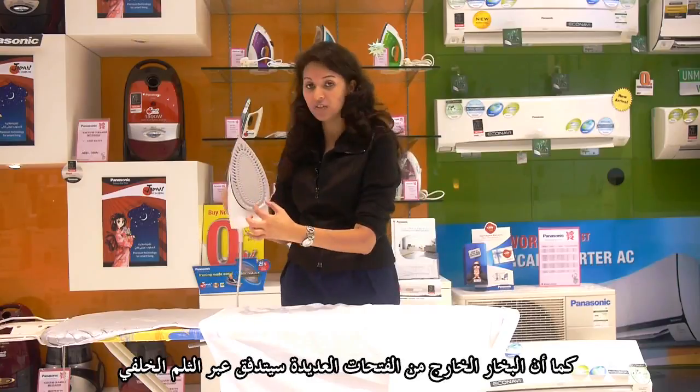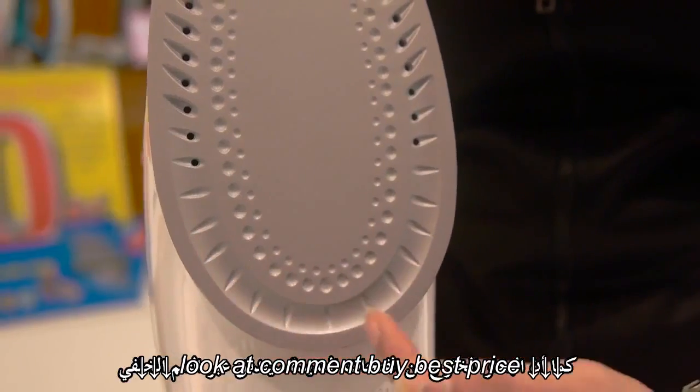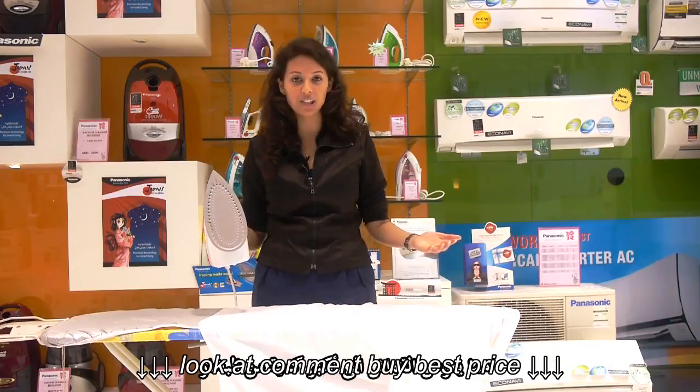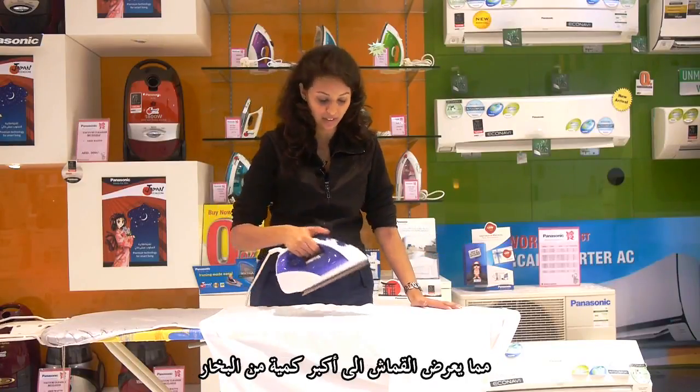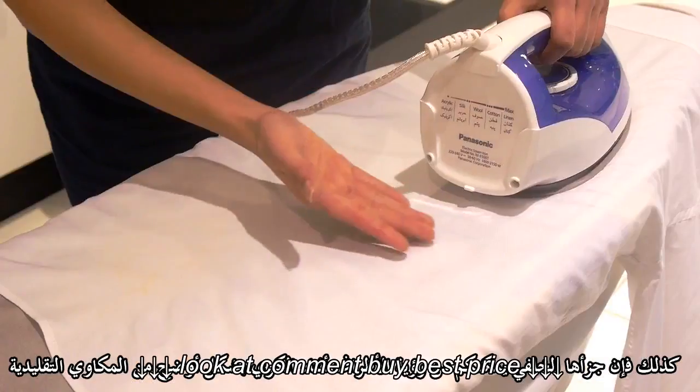The steam coming out of the steam holes gets circulated through this groove, giving your fabric the maximum exposure to steam. Also, its hip-up shape will give you a better view than conventional irons.